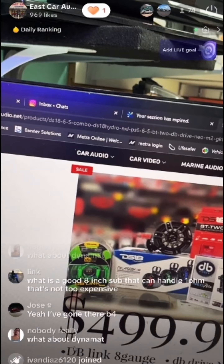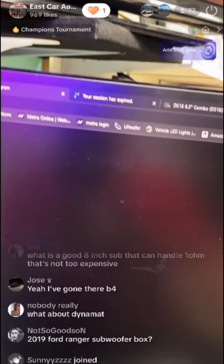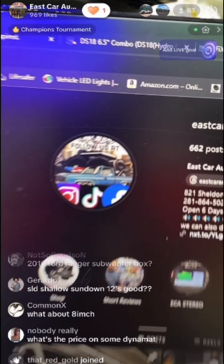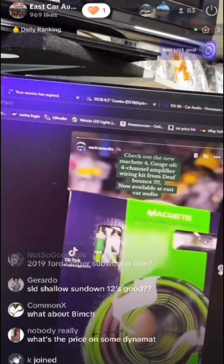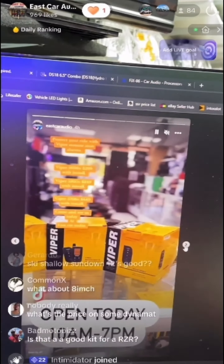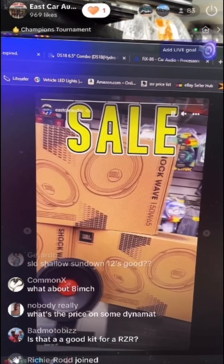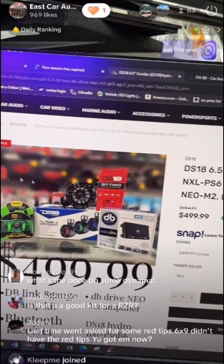Let me show you our Instagram. Make sure you follow us — this is our Instagram page. I do post a lot of specials there: wiring specials, train horn specials, alarm specials. We literally have everything.